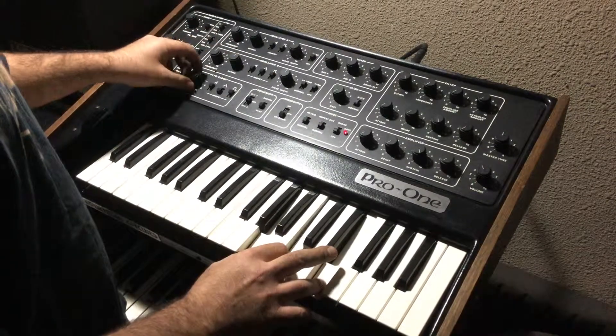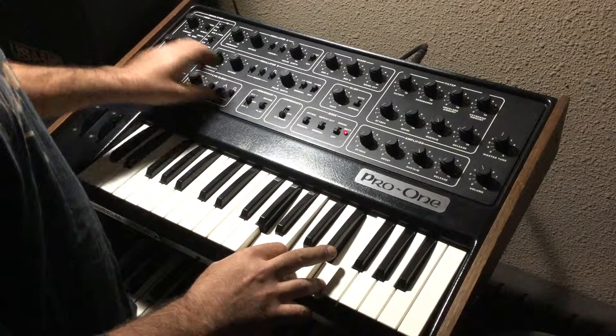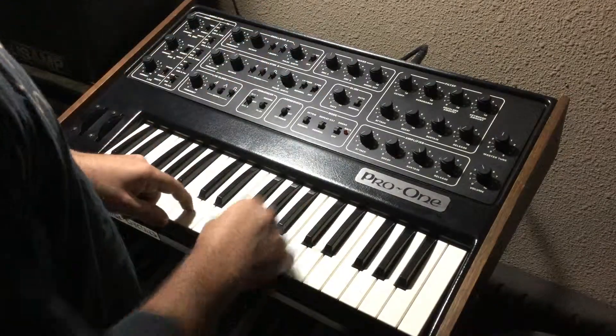Up and down. And to glide from one note to the other...